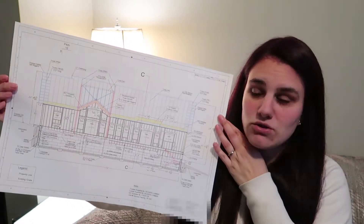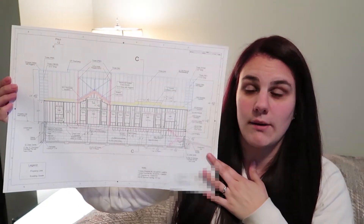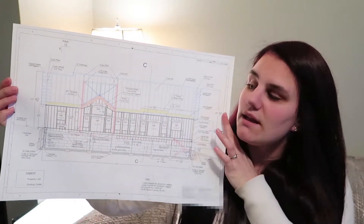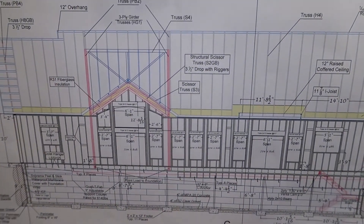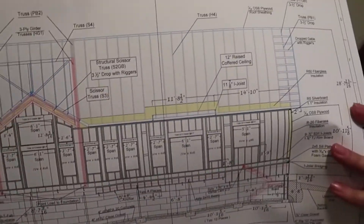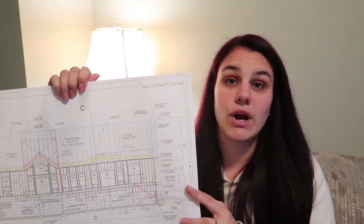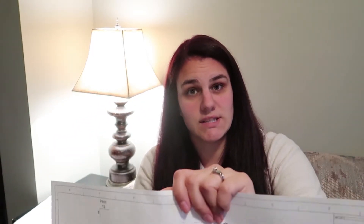I wanted to show you this drawing. This is our framing drawing for our west wall, or our back wall, and there are a few things on here that depict the insulation. The first one is the attic R-value. Along the top you will see a yellow strip, and this is the insulation in your attic. For this package, you require R60 in the attic. I believe it used to be R40 and it changed as of last January, so now it's R60. A regular truss roof requires R60, which is what we have.